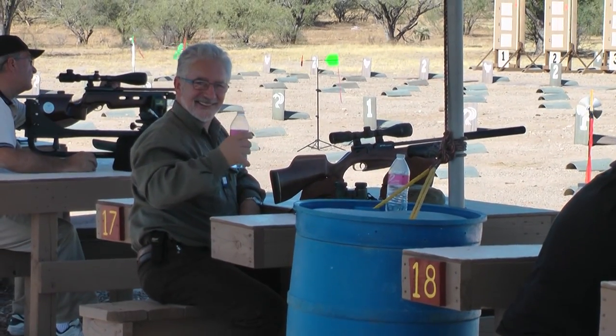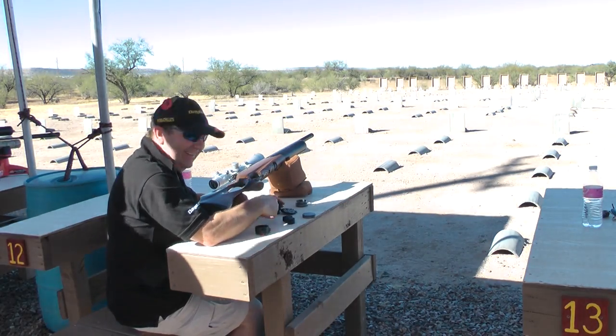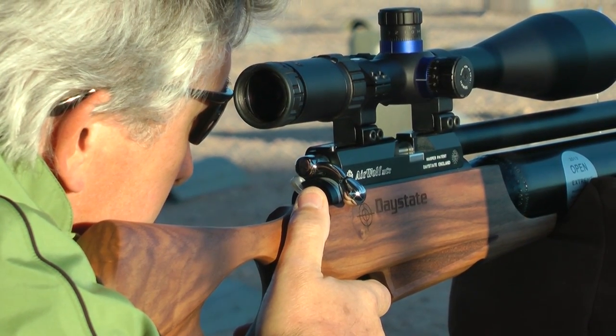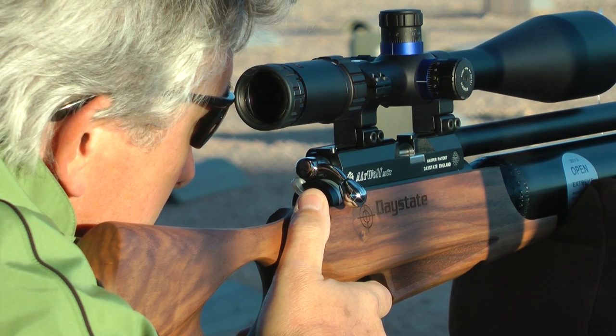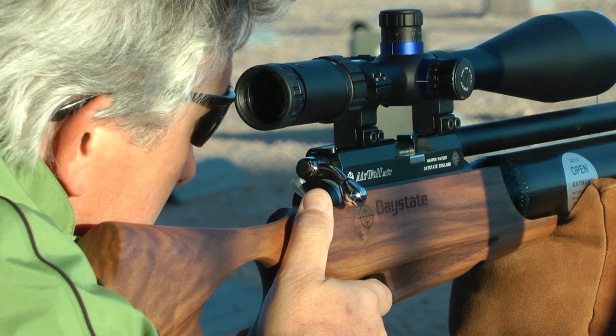Sir Terry is here. Ross Marshall from Millbro is here. Andrew Huggett from Huggett Silences is here, and of course there's Tony Vilas. One of the best known legends taking part is Nick Jenkinson, three times world field target champion, and he's shooting a Daystate Airwolf.